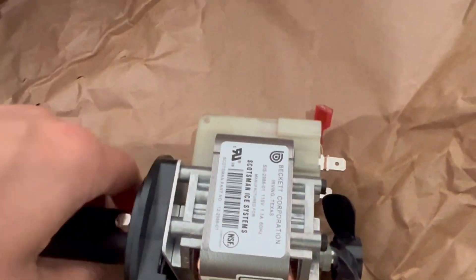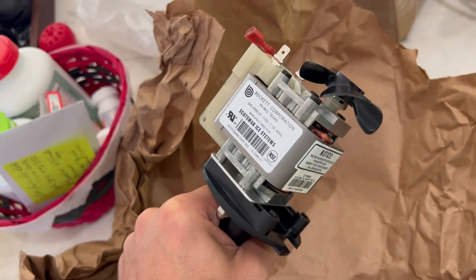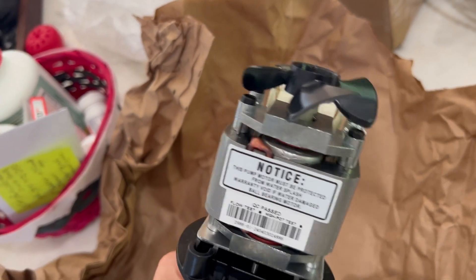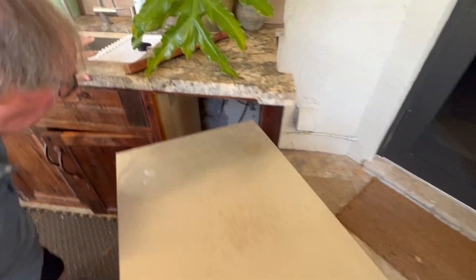Today we're going to replace the water pump that we know is broken in our CU50 Scotsman ice maker. This is the new pump that's just arrived in the mail, and I'm going to leave an affiliate link for you to purchase the same one in the description to this video.